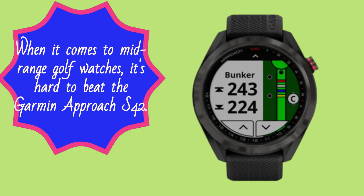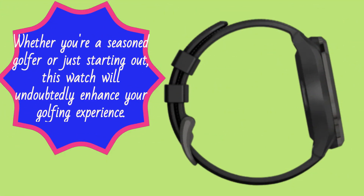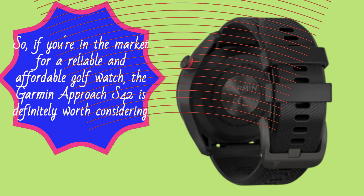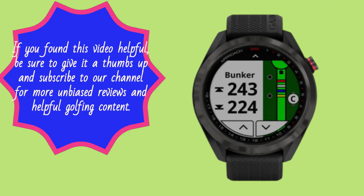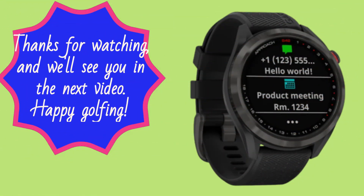When it comes to midrange golf watches, it's hard to beat the Garmin Approach S42. It's stylish, packed with features, and performs exceptionally well. Whether you're a seasoned golfer or just starting out, this watch will undoubtedly enhance your golfing experience. So, if you're in the market for a reliable and affordable golf watch, the Garmin Approach S42 is definitely worth considering. That wraps up our review. If you found this video helpful, be sure to give it a thumbs up and subscribe to our channel for more unbiased reviews and helpful golfing content. Thanks for watching, and we'll see you in the next video. Happy golfing!